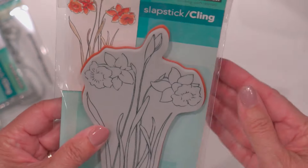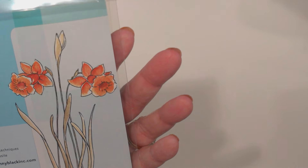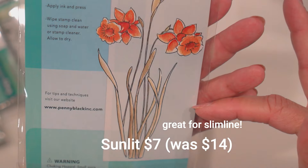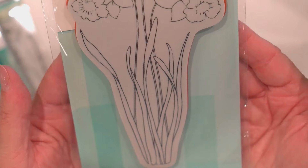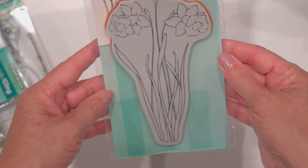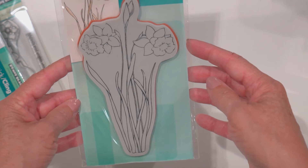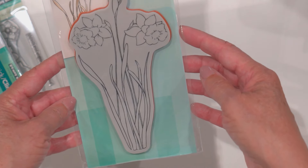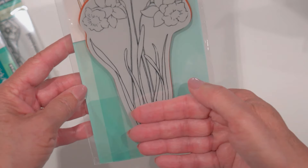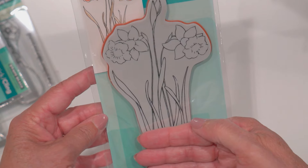And then this one here, which is Sunlit. It reminded me of daffodils. Another big one — that is a really tall one. You could do it on a 5x7 for sure, or trim it down. It would be fine on an A2 card.